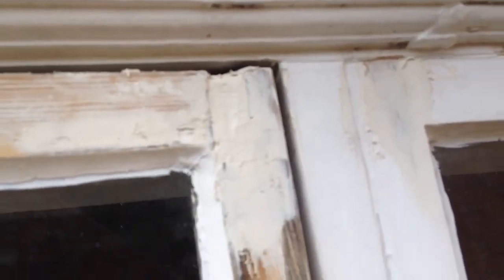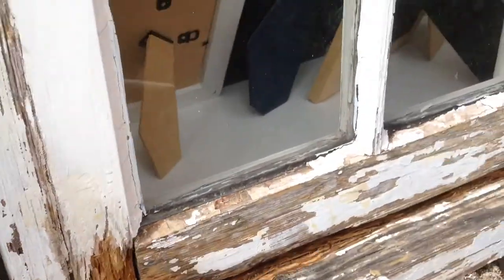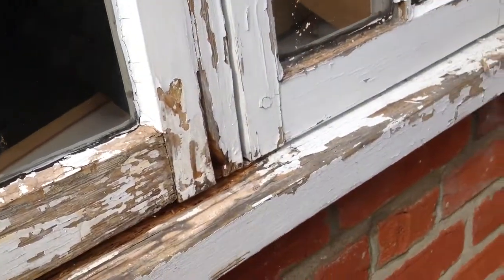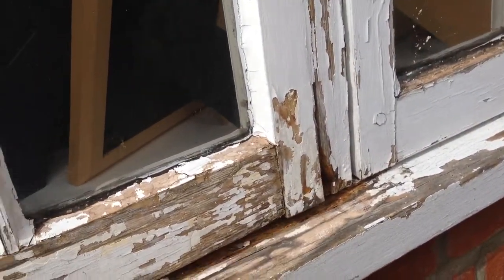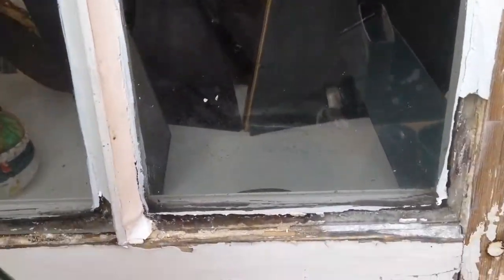There was a bit of rotten here — filled that with the filler. And then we'll have to come back with the window glazing putty, so that can be drying overnight. And hopefully that's the worst of this rot. I'm going to open this window in a little while and see what's going on there.